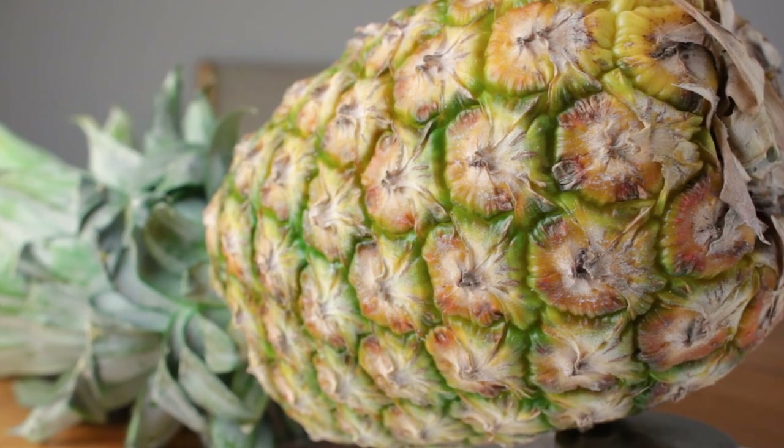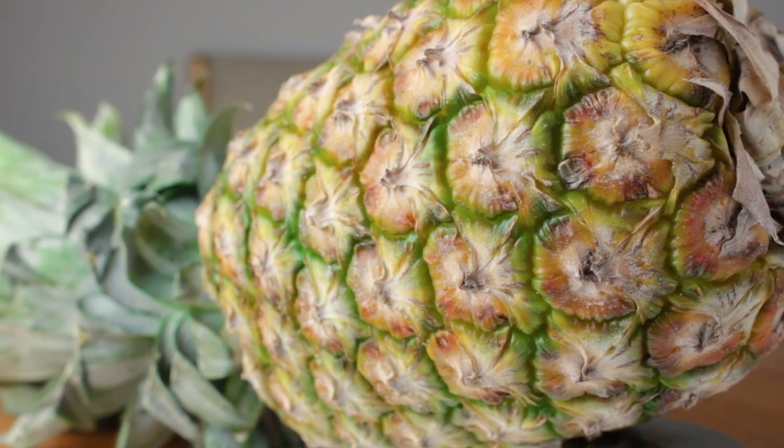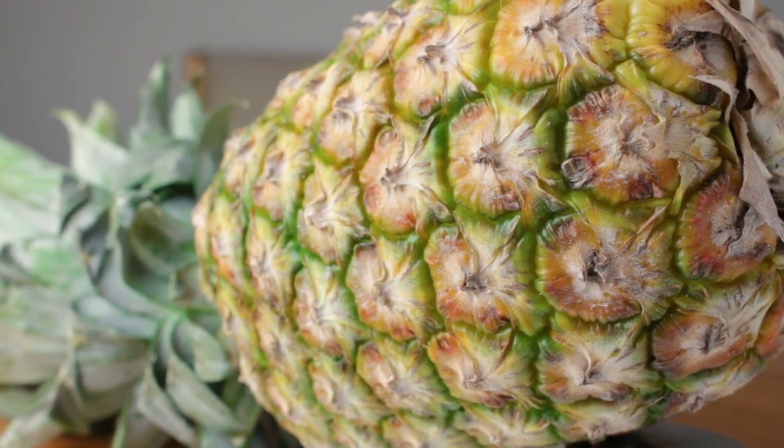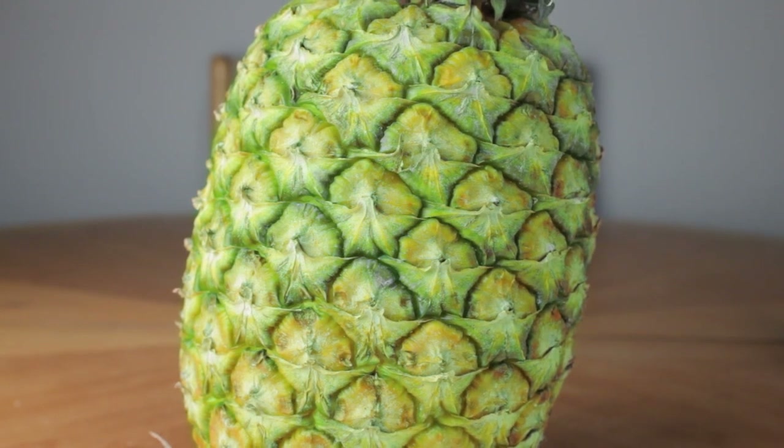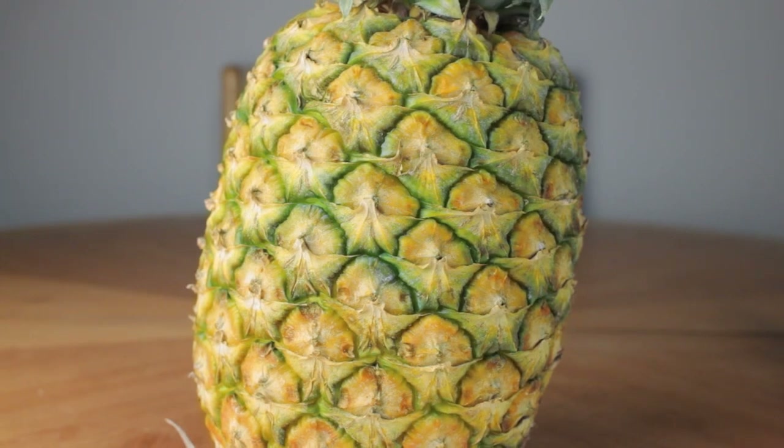Really, wait till it's perfectly right. You can test it a few ways. One is by smell — you should get a nice strong pineapple smell coming off of it. Another is by look. Generally, the color of the skin starts out more green, then becomes yellow. That's a good sign that it's ready.